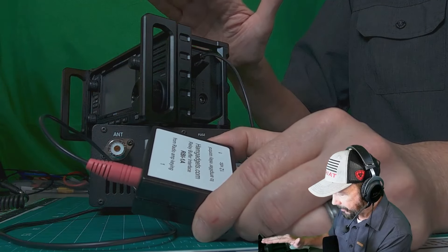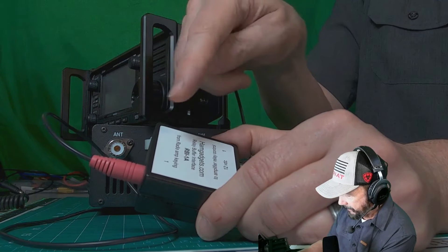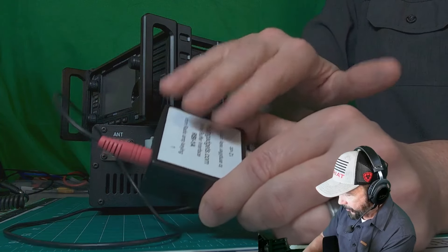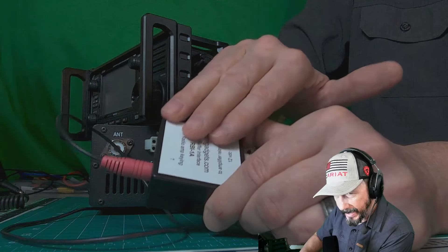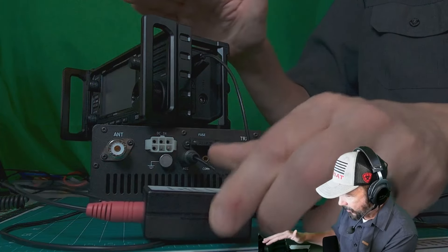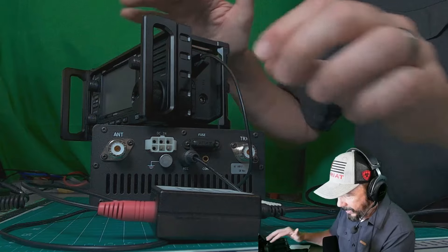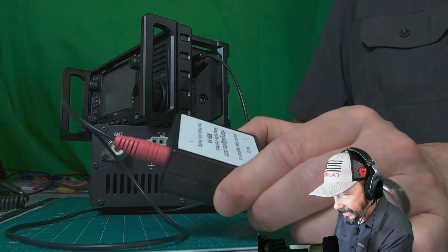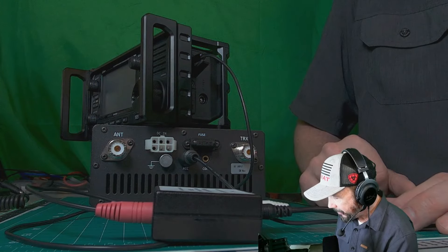So now when the 705 is keyed up, it will, through the ALC function, protect it through this relay. We should hear a click when the relay disengages so that there's nothing that can come back and harm the radio. So I'll hook up the coax, the microphone, and we'll give it a test — we'll see if we can hear the clicking of the relay interface inside this amplifier relay protector.